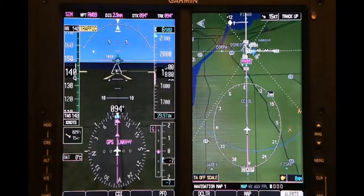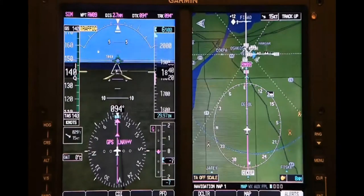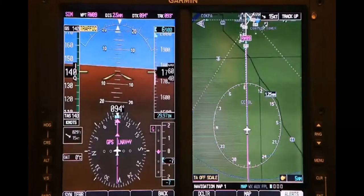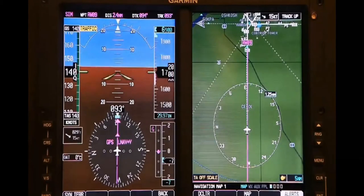A few other differences: the G600 comes standard with SVT, or Synthetic Vision Technology, and the GAD43 Autopilot Adapter. These features are optional on the G500, but they can be added if you decide it's something you need for your plane later on.